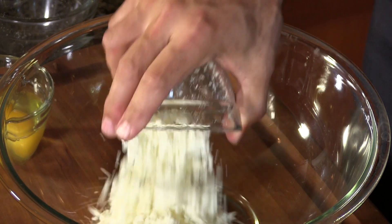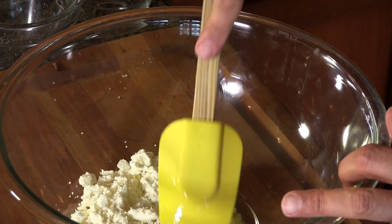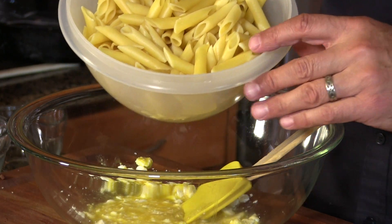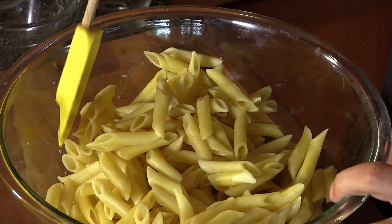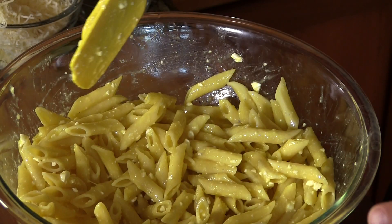I have four ounces of crumbled feta cheese and two eggs that I'll whisk together. Then I have 12 ounces of al dente penne pasta — you can use macaroni as the traditional pasta, but this is what I had available. I cooked it three minutes less than the box called for. I want to make sure this all gets incorporated into the noodles. Now I'm going to add about one quarter of the bechamel sauce into the meat sauce and mix it together.